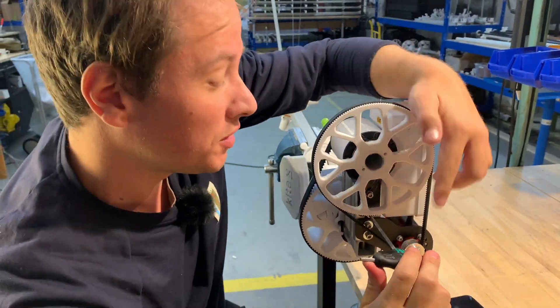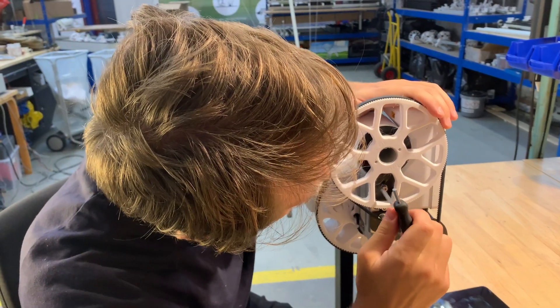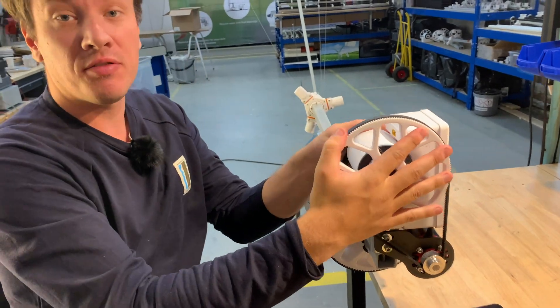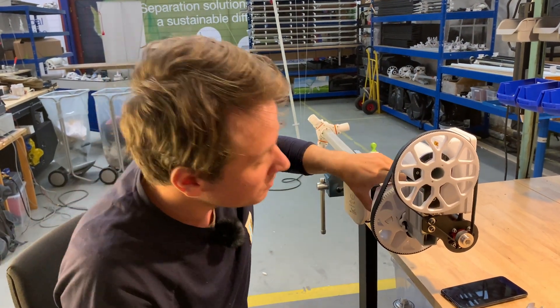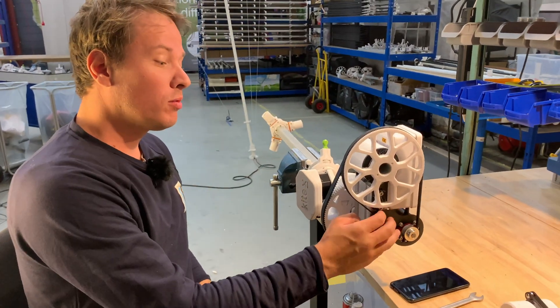You should tighten these down — they should take quite some torque. So now we've got the shaft fixed up here. Do one more check — again check this belt and make sure you're still satisfied with it. And now we want to tighten this belt.